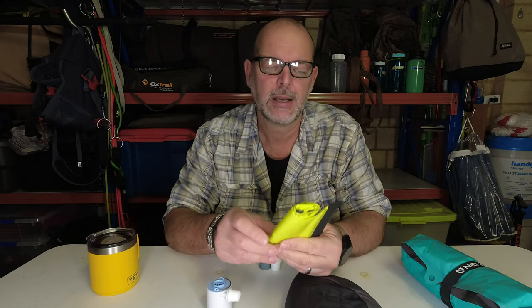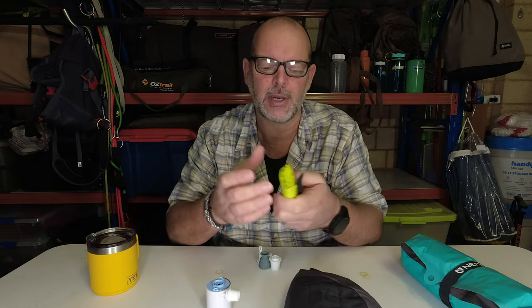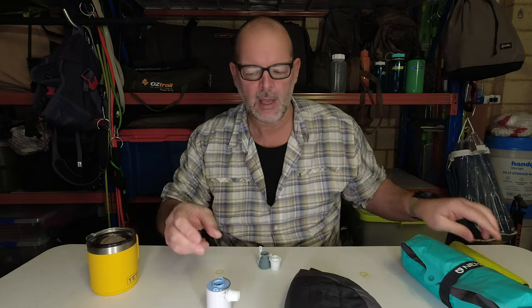A lot of people use the bags. You can use a bag inflator, which you have to blow into, and then pump by compressing it like a balloon. But this thing here —